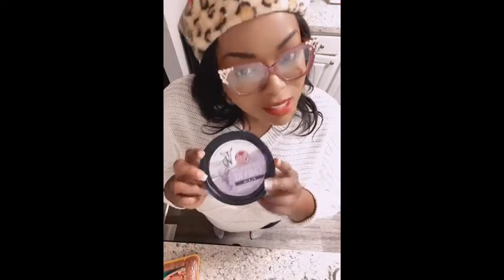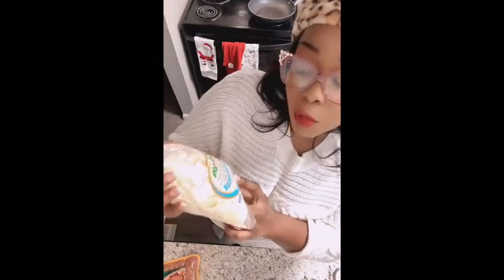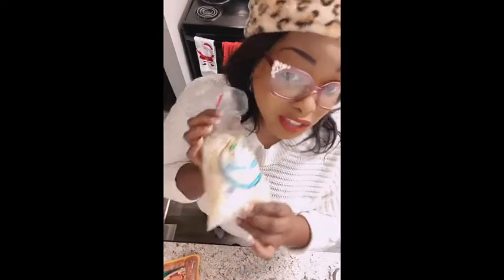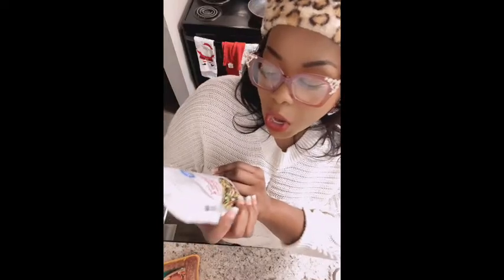We need sausage and goat cheese. I want to be fancy, so I'm going to add some Asiago Romano Parmesan cheese, and also some dried cranberries and candied pecans.